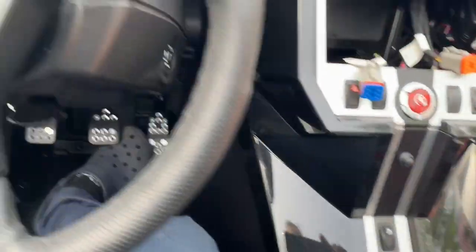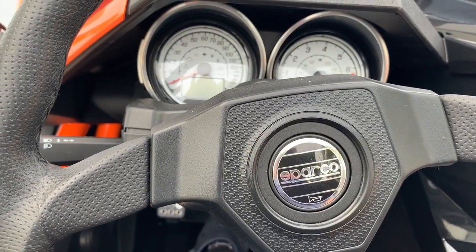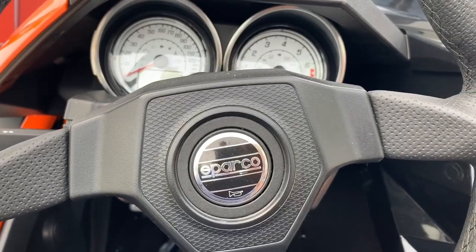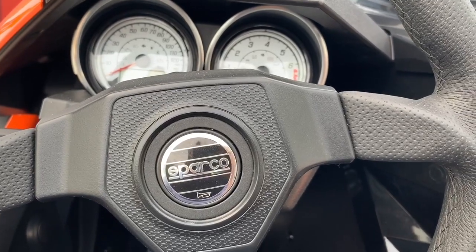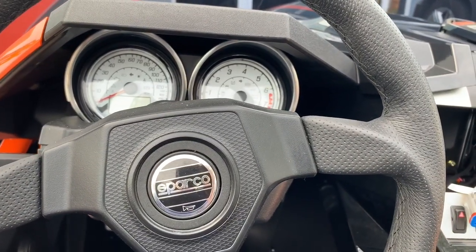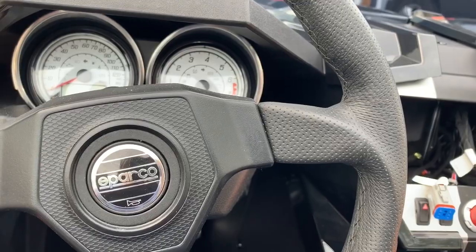There's a lot of theft going around with these bikes. My advice is the alarm will help you a lot, but if you own this type of bike, keep it inside a garage and keep it secure. We as installers can reduce the theft risk a lot, but this is an open vehicle and anybody can tow it very quickly.